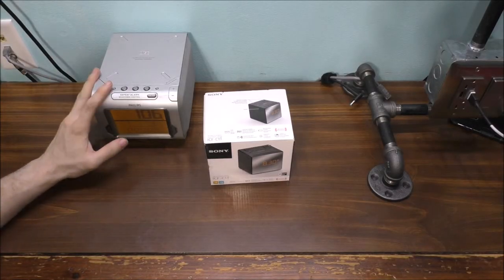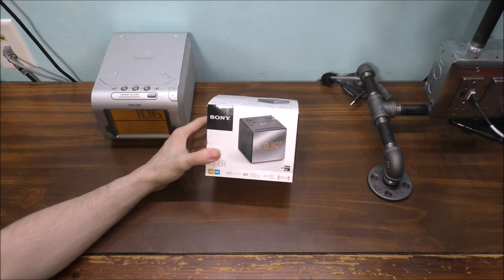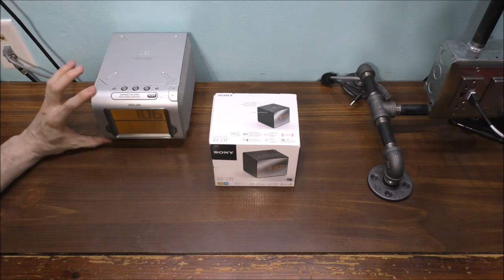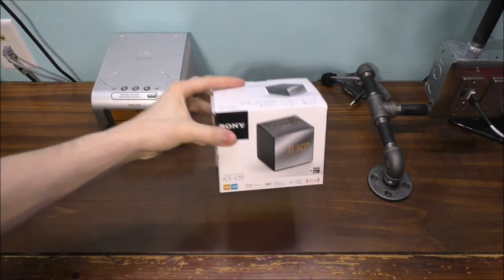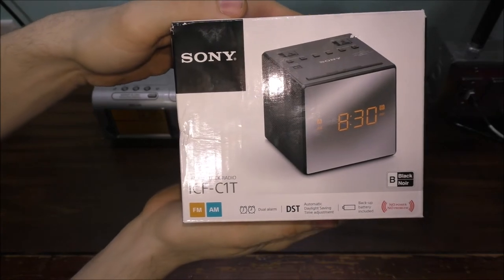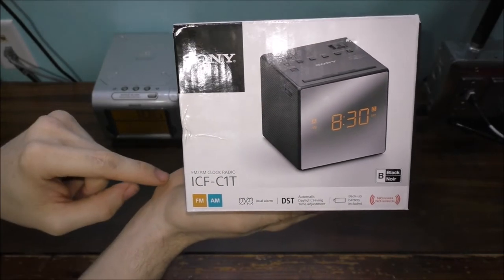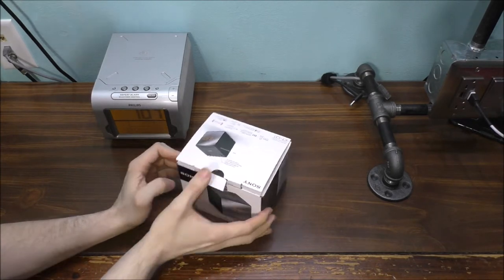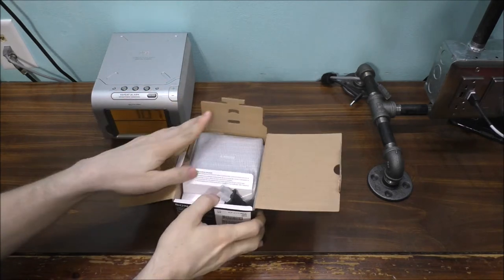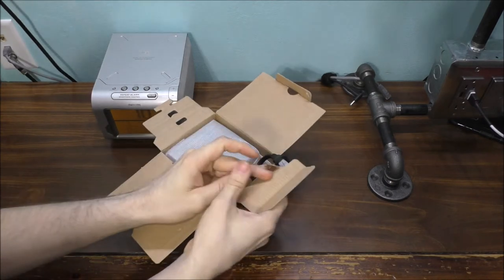To unbox this brand new clock — before we talk about this unit, I really just want to unbox this and show you the comparison size of my old alarm clock versus the new Sony alarm clock. This is a dual alarm clock, very awesome. It has your traditional FM and AM and stuff like that. It's well packed, should I say. You always like to package things very well.